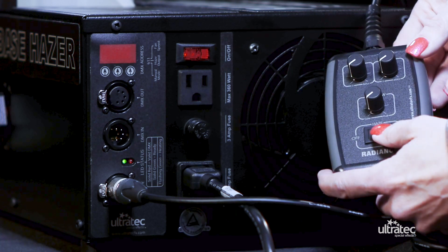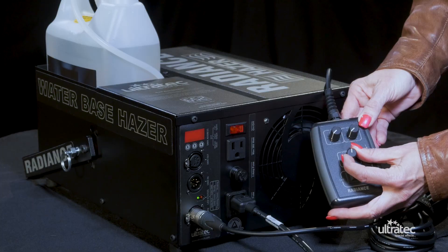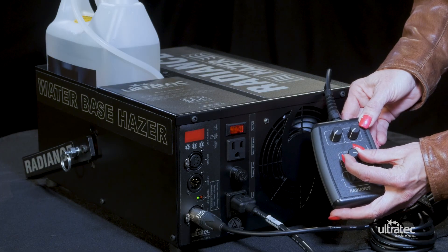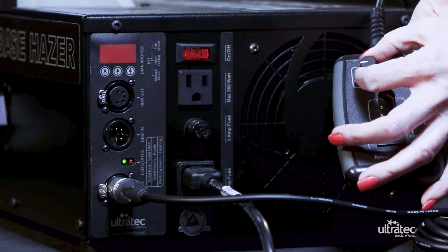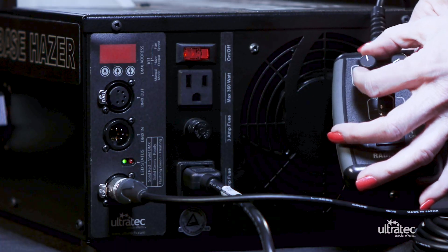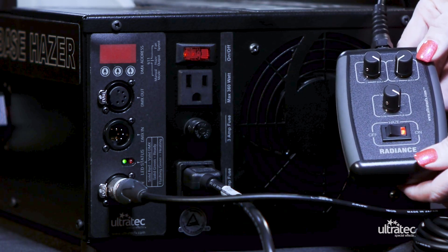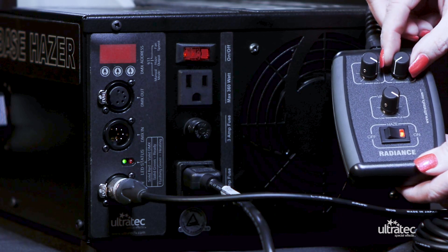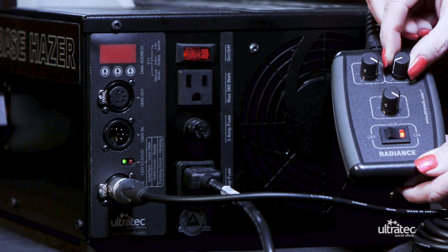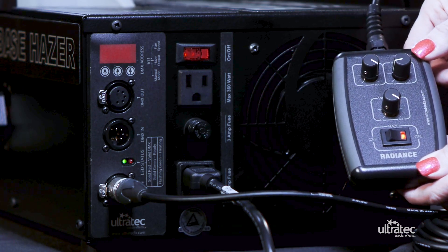When ready to haze, turn the haze switch to the on position. The variable haze flow control is turned clockwise to increase the output. The fan speed control can be increased by turning the control clockwise as well. The fan only speeds up during the haze output. The interval control is used to provide cycled haze output and must be set fully counterclockwise when not in use. The Radiance will produce 10 seconds of output at the requested flow, spaced by a 1 to 300 second interval.